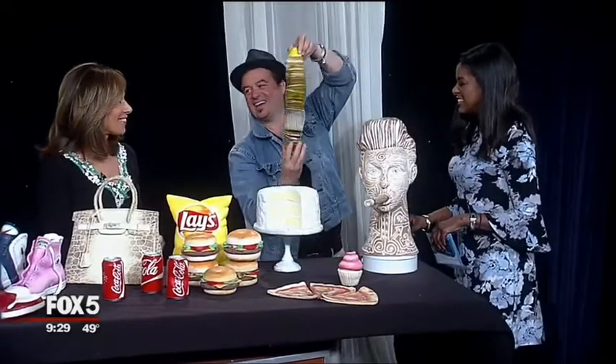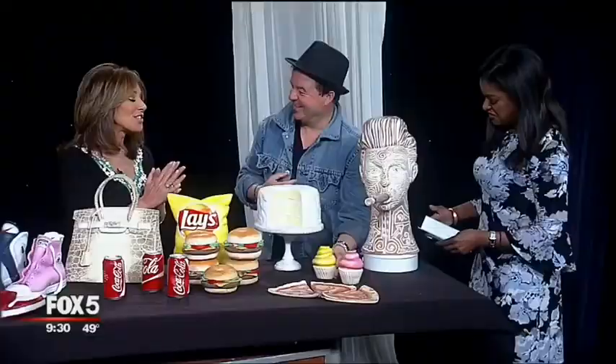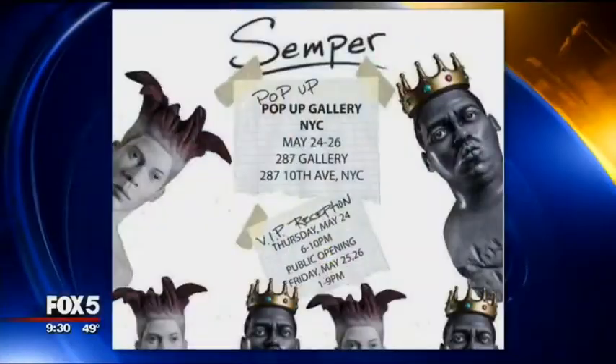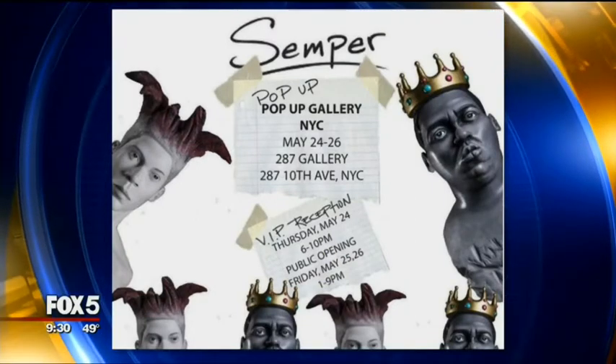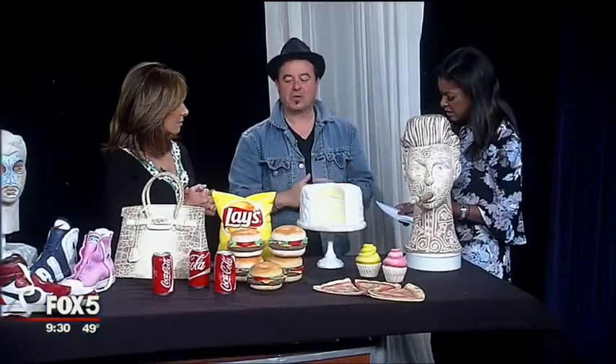These are the cupcakes. I wanted to eat that! Well, this is fat-free — you can definitely eat this. Felix, this is great. Tell us again, where is the gallery going to be? It's at 287 10th Avenue in Chelsea. It starts on the 25th and 26th, and the 24th is a private invitation-only event, but open to the public on the 25th and 26th — and it's free, absolutely free. So nice to have you back here. So happy to be back. Thank you, Felix — go check it out.